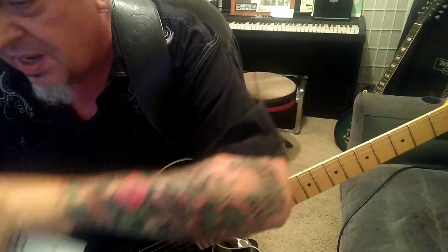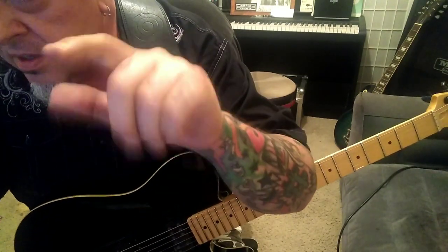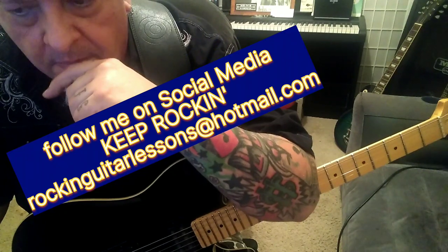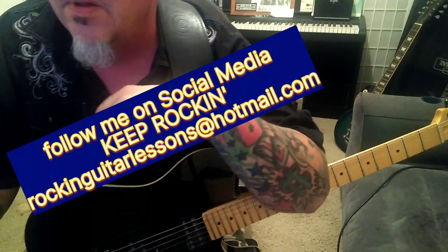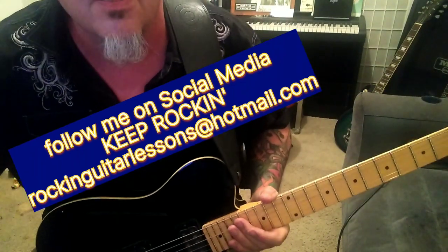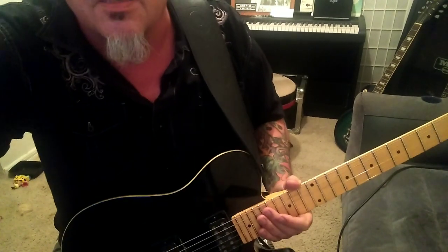Killer song. I do have another Coney Hatch — Devil's Deck — that was one of my favorite songs from them, but this one's just as good. Alright Steven, let me know if there's anything else you'd like, thanks for your patience on this, and we'll talk soon. Take care.